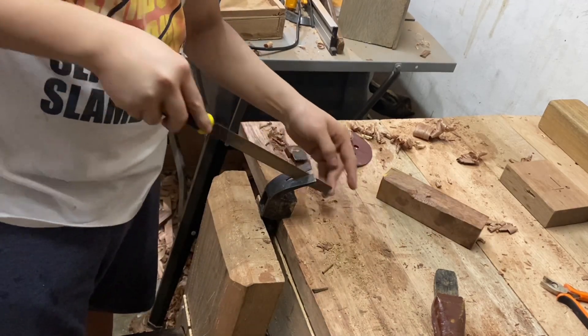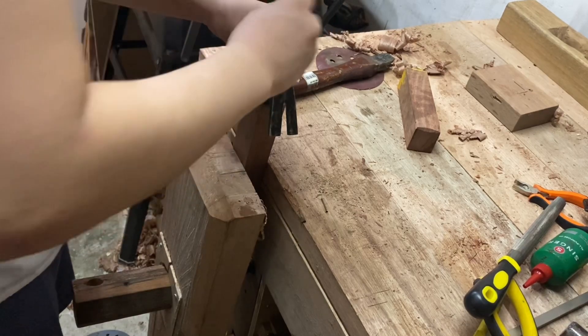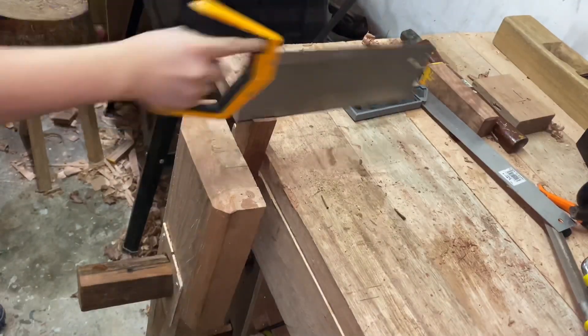I'm going to be filing out all the burrs and rough spots. Here I get a scrap piece of hardwood for my handle, and I'm going to draw the mortise using my hammerhead.